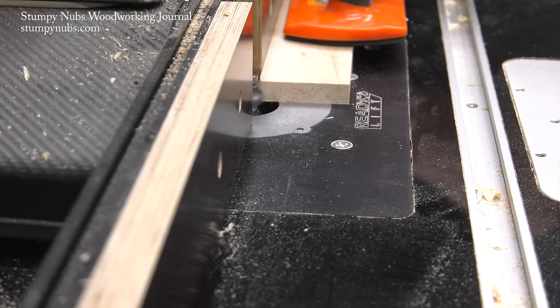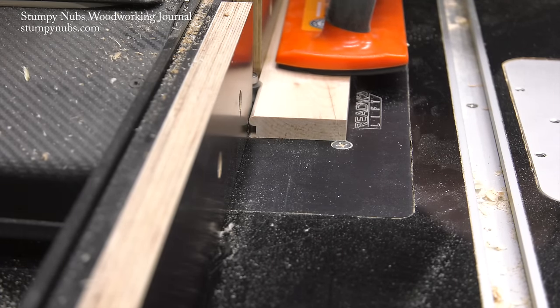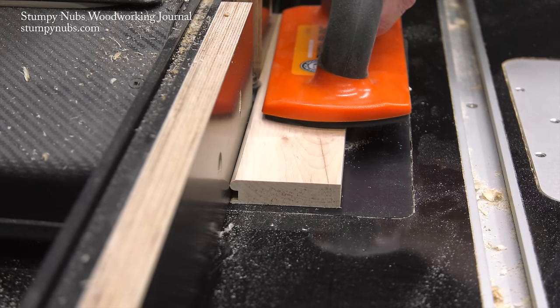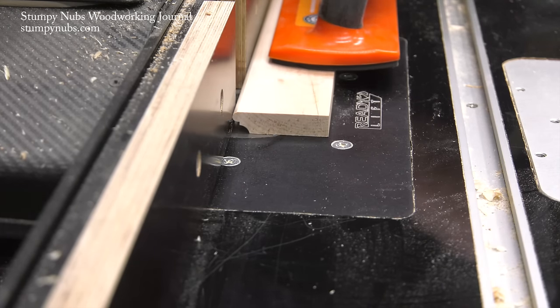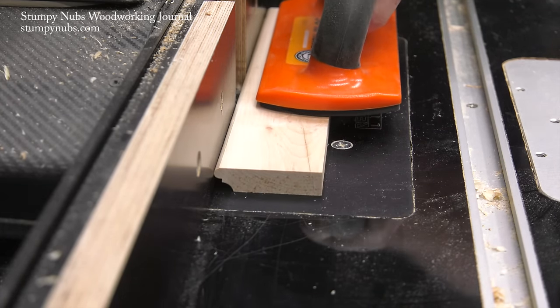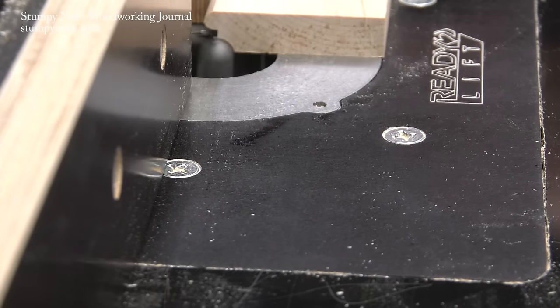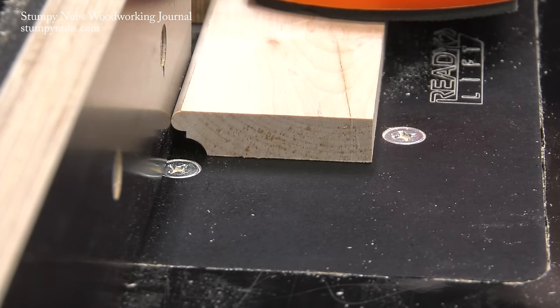The next layer is 9/16ths of an inch thick. I'm using a quarter inch beading bit — you could also do this with two passes of a 1/8th inch round over bit. After creating the bead, I flip the workpiece and make another pass with a half inch core box bit, which is just a cove bit without a bearing on top.